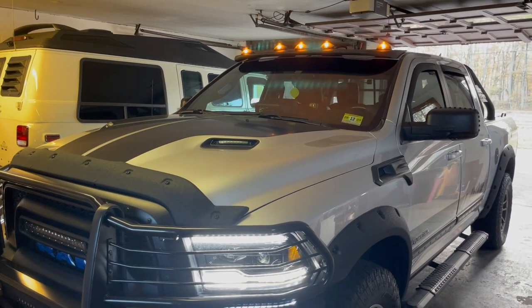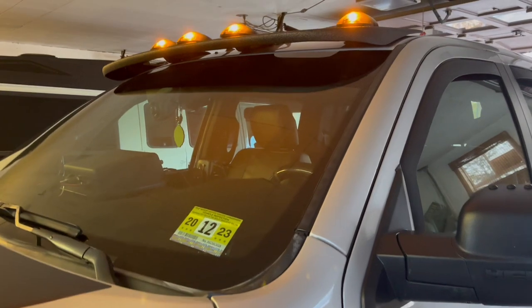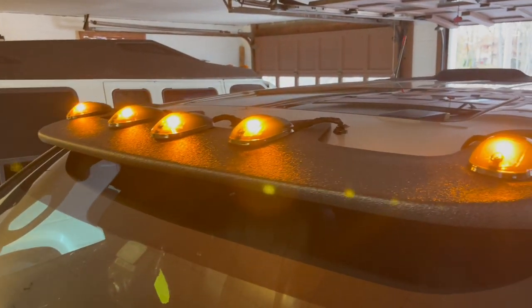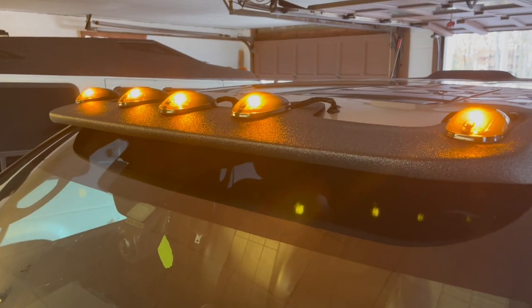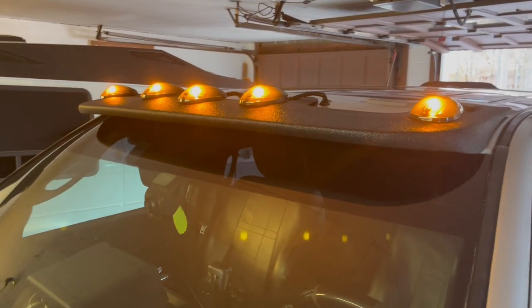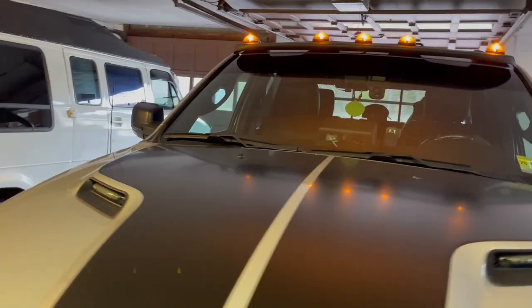I'm all done with the cat visor installed. Here's a close-up look on how it worked throughout. I was able to install the cab lights. I sealed up all the holes — here's the wire, it'll settle down, but I made sure that it was sealed up correctly. This is what it looks like and I'm happy with it.